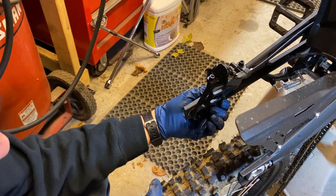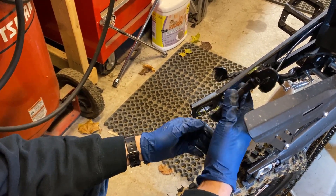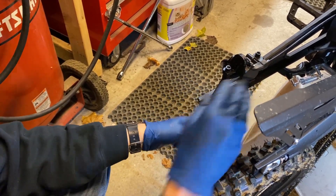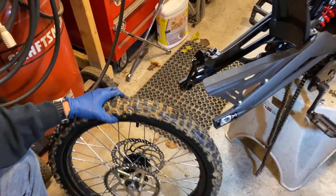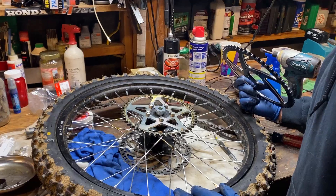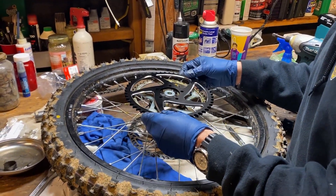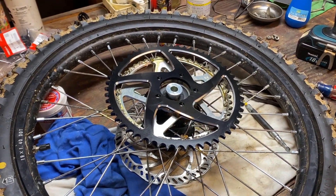So when you go to take the wheel out of there, the rear brake caliper is not attached to anything that mounts on this little slidey guy here. You just have to wiggle that around a little bit in order to drop the wheel. But once you get it out, we're ready to switch. We're about to pop the sprocket off, take a look, and see the difference in size.